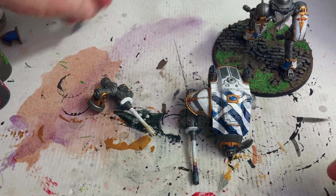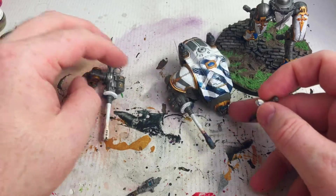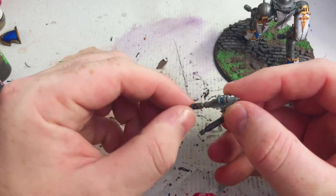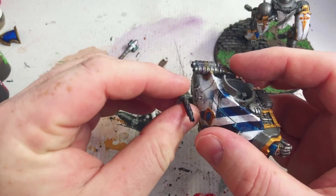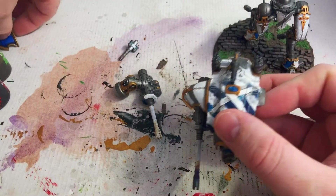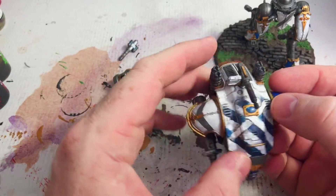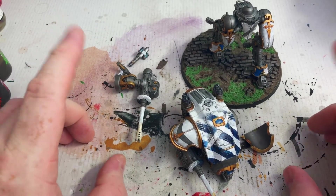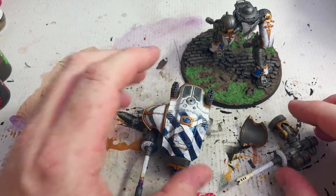We've got the two different options for the back: the meltagun and the heavy stubber with the top. This one will probably get the stubber because it's going to be more of a camp-at-the-back range type model. The last thing I've got is to finish the arms, glue that one in place, and then glue it all together. So we're approaching finishing this one model — I'll finish off the barrel of this gun and that should be pretty much stuck together and finished.